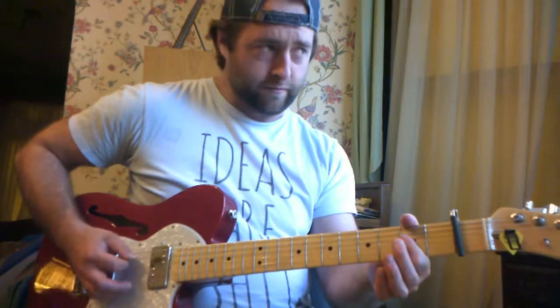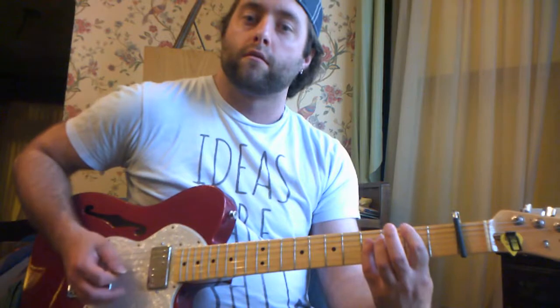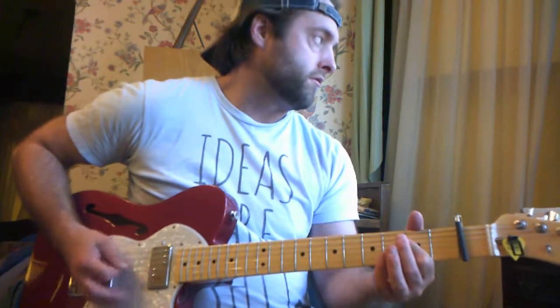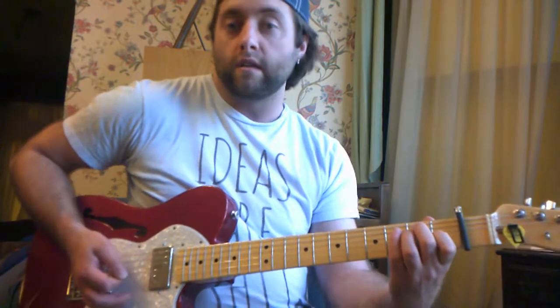You have about three bars of the A chord the first time around, then the B chord for one bar. Then D for two beats, A for two beats, D for two beats, A for two beats. Then the B chord for four bars, and then the E chord for a bar.